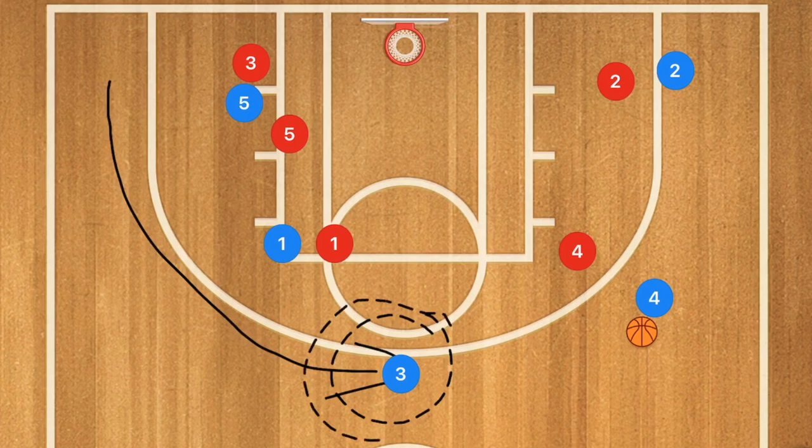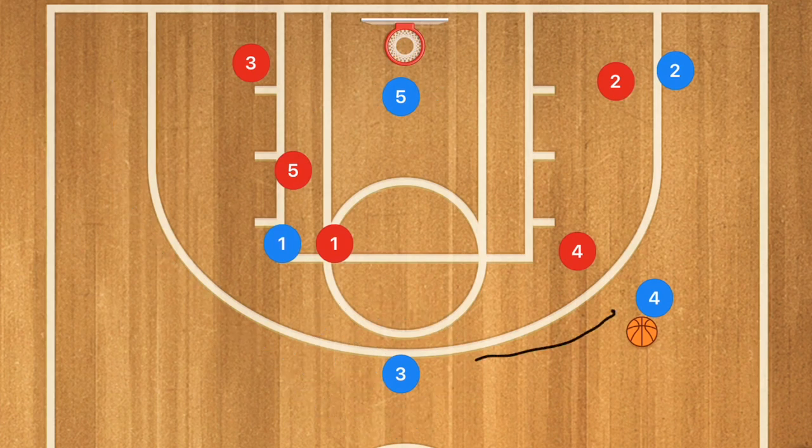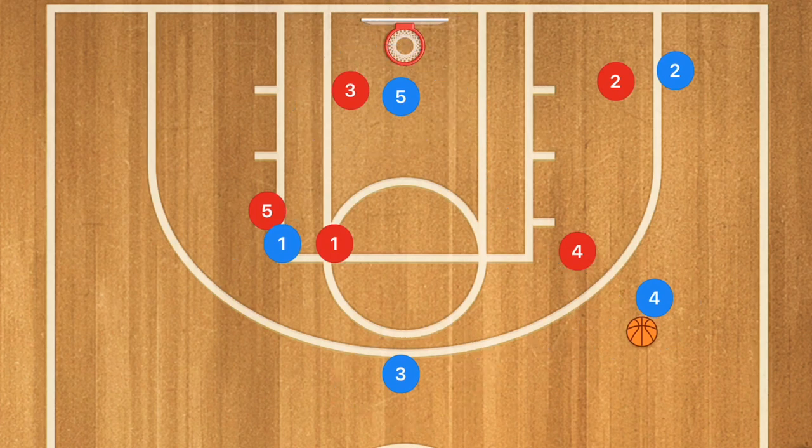While this is happening, we also want player five rolling towards the basket. This is important because now we have the option for a three-point shot or a layup. If there was a switch and a player was hung up, this creates a mismatch and we may also have an open three. This comes down to player four's decision making.